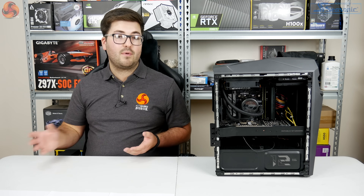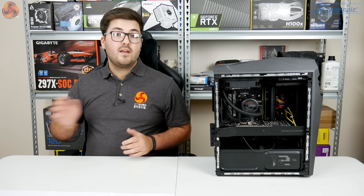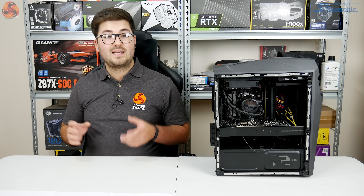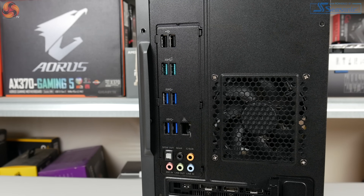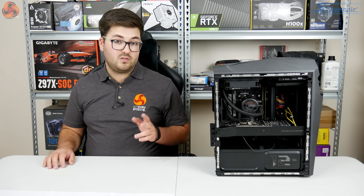You could also use the hot-swap bay to quickly transfer large files, such as moving games between libraries. Around the back of the system there's quite plentiful IO: eight USB ports in total — two USB 2, four USB 3 Gen 1, and two USB 3.1 Gen 2.